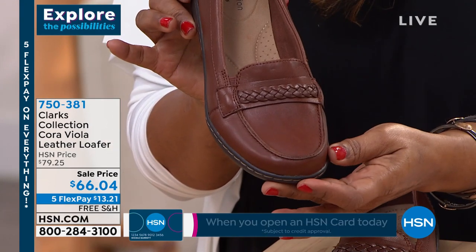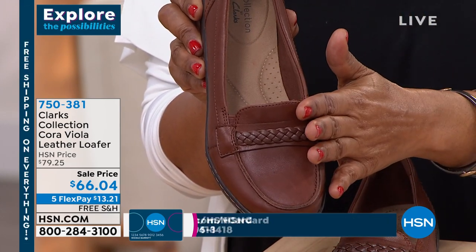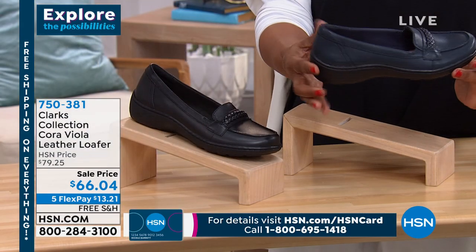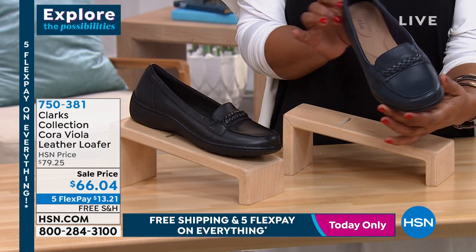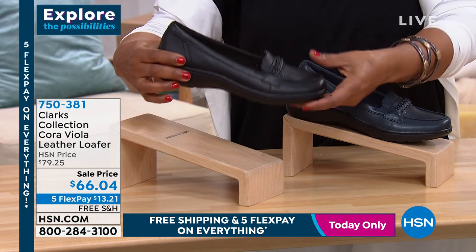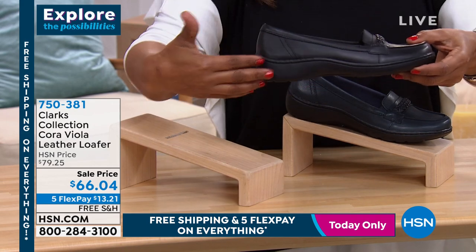This shoe comes in medium and wide widths, and we also offer it in sizes five through twelve, including half sizes. This colorway is called dark tan. We also have it in navy — if you're looking for a great classic navy shoe that's very wearable, whether casually with a relaxed jean or dressier with a tunic and a dress. And we also offer it in black. I like that they've done the outer sole here with that black on black.